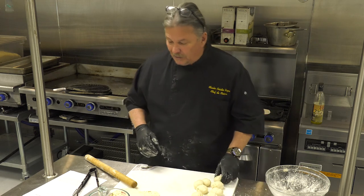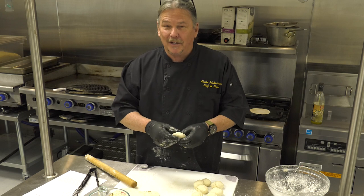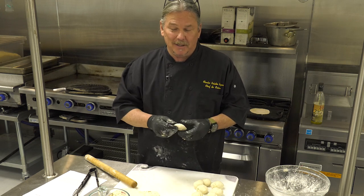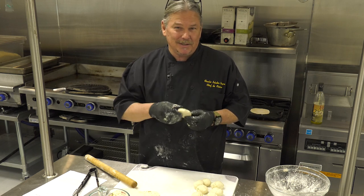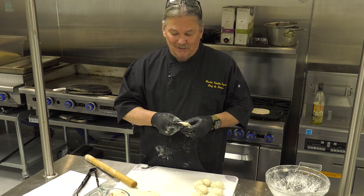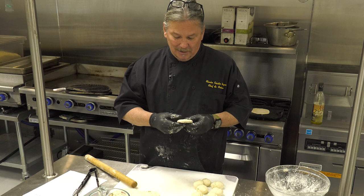So that's tortilla 101. I want to thank you for coming and joining me in the kitchen. I hope that you try this recipe — I'd like to challenge you. Take a picture of your tortilla and send it to me. I would like to post everybody's outcome and hope you have a great time together doing it. God bless.